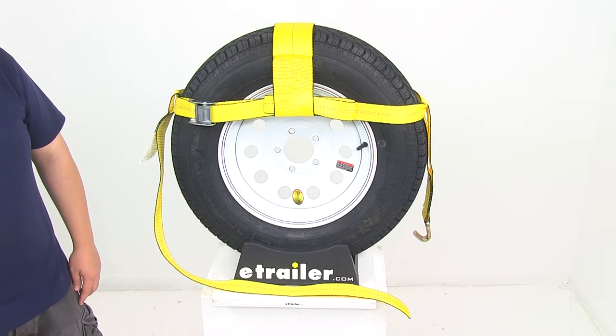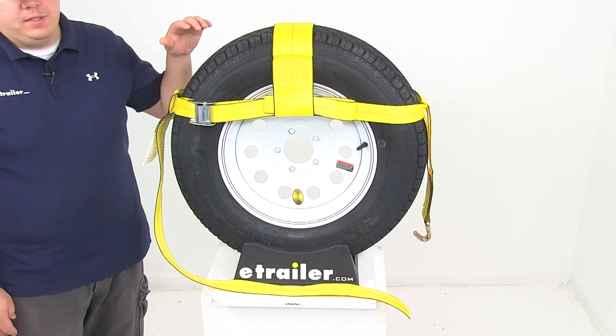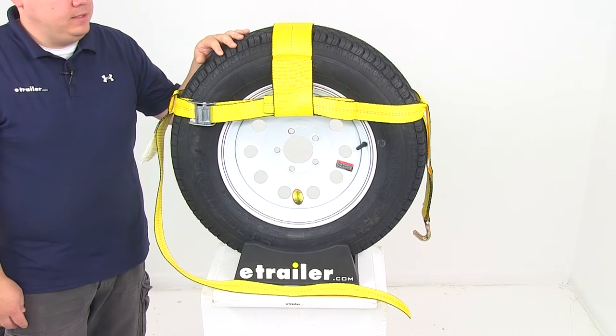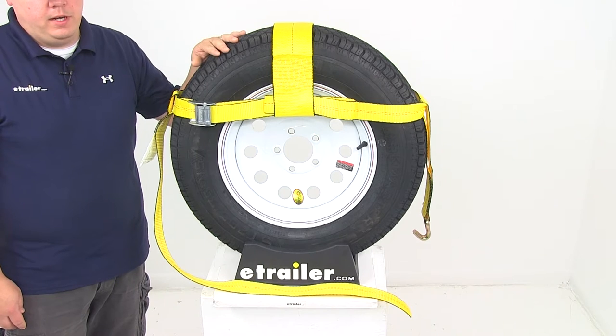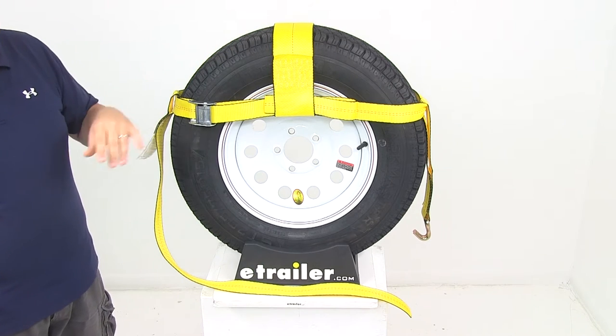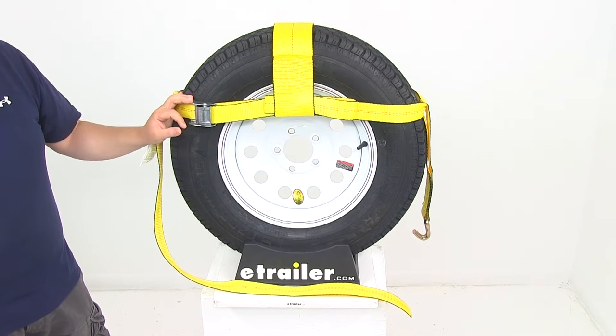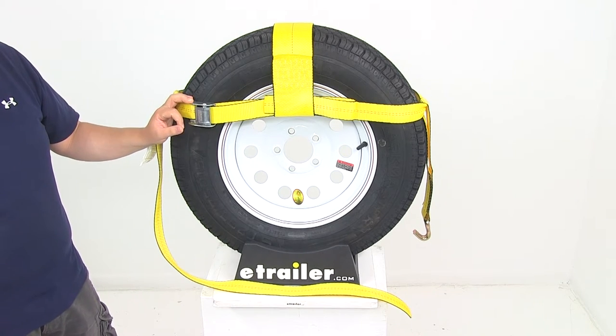Today we're going to be taking a look at part number EM58518. This is the Ericsson replacement adjustable wheel net. It's designed to fit 14 inch to 29 inch diameter tires. The strap is going to work as a replacement for 2 inch wide Ericsson trailer cargo control straps for tires.